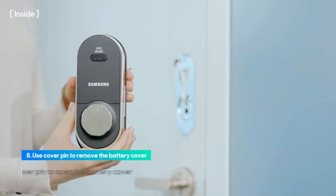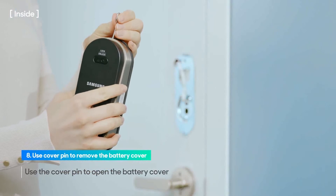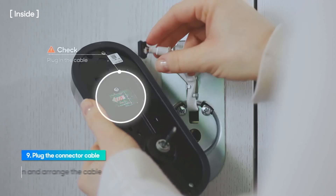Use the cover pin to push the battery cover hole on the top of the interior unit to open the battery cover. Plug in the cable from the exterior unit to the circuit board of the interior unit and arrange the cable so that it's not twisted or pressed flat.